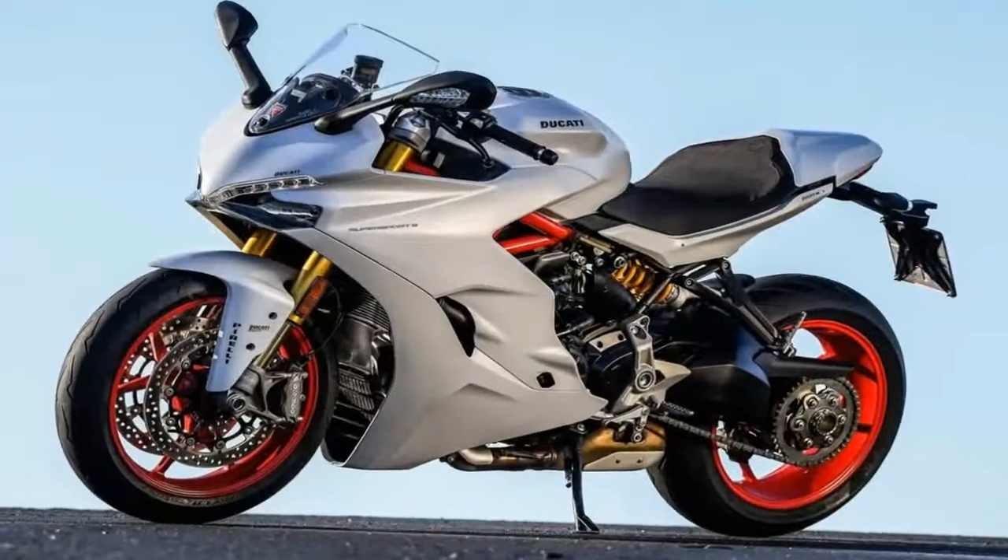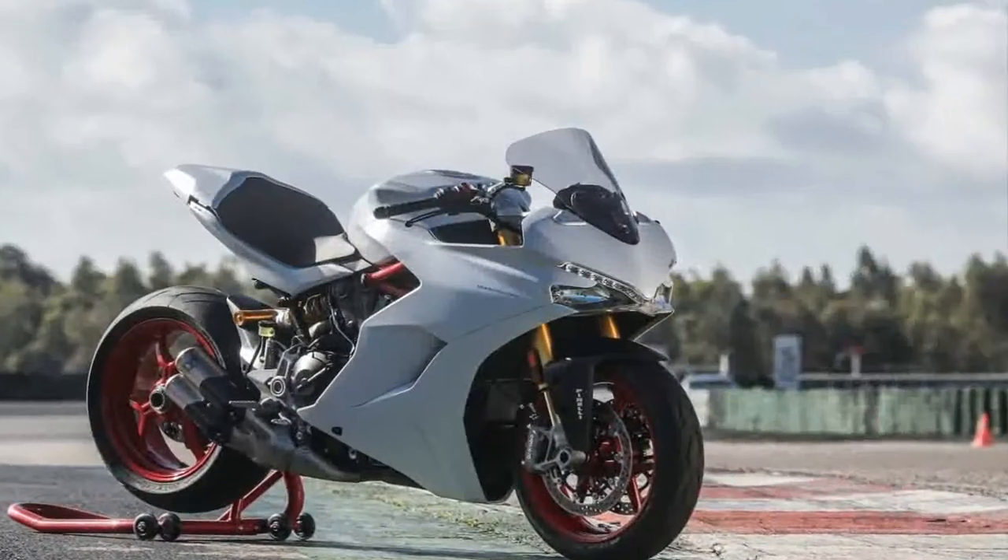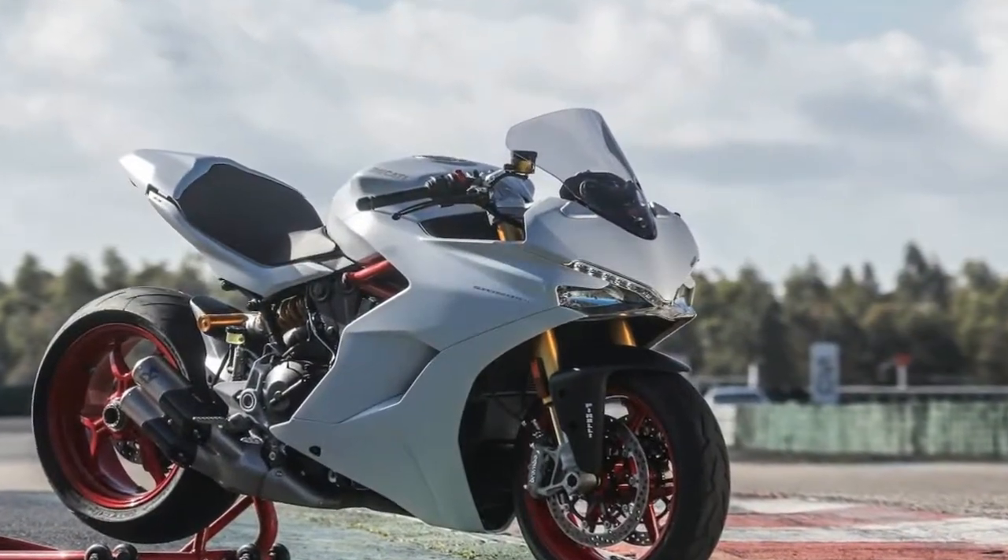Ducati may have designed this ride to bridge the gap between the laid-back riders and the more spirited ones, but the look is all sport and distinctly Ducati.